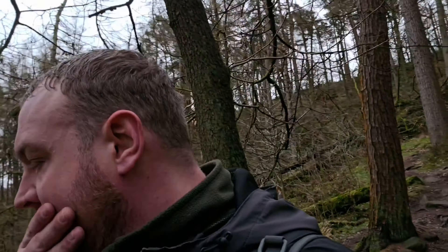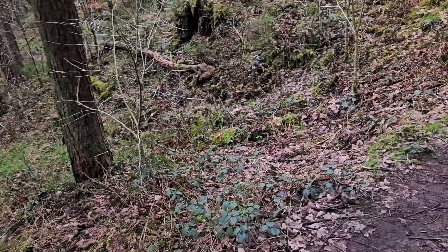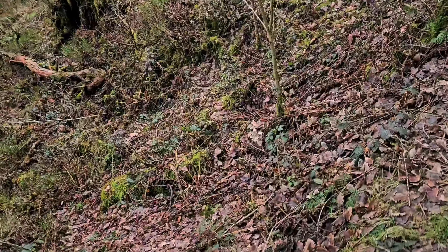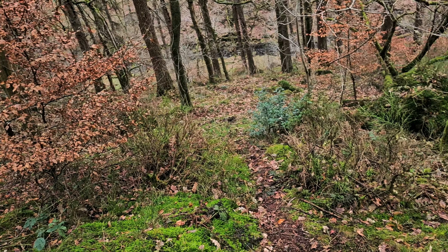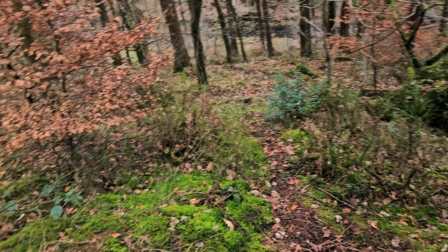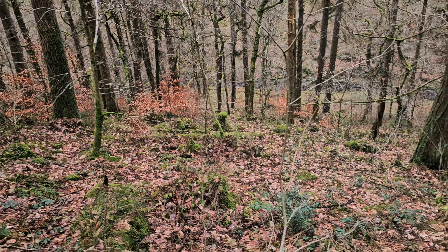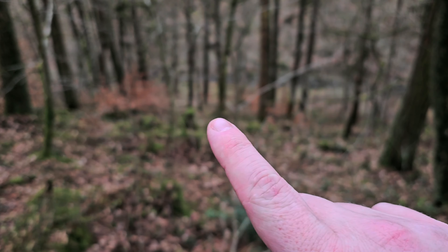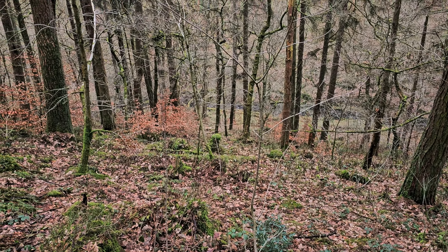I can see the river running down there — I'm just thinking how do I get down. I could go this way, I'm not too sure if it's a bit sketchy. What do you reckon? Just across that tree line it just drops, so I'm not sure if there's a little bit of a mini cliff.